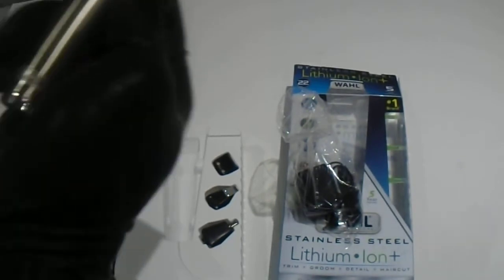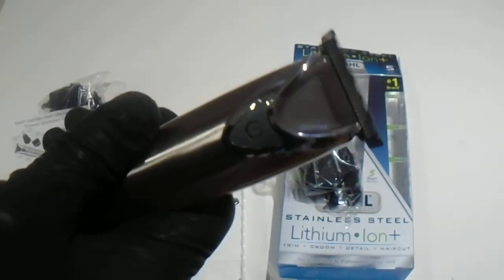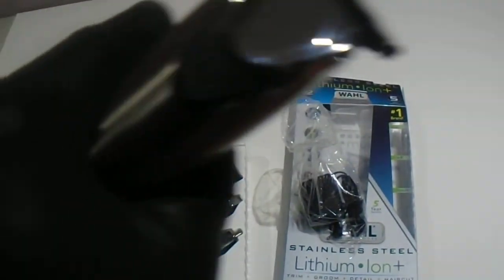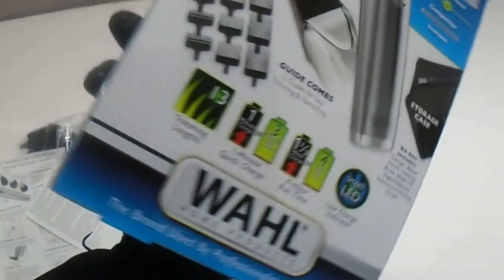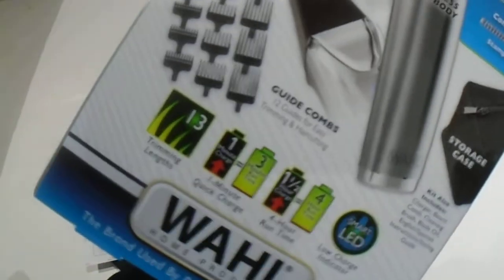So overall it's a great quality trimmer at a great price. If you're interested in purchasing this, please find the link in the description below. Please subscribe to our channel. Have a great day. And also here is the charger for those who are looking to see what the charger looks like. That's pretty much overall what you get with the box here from the Wahl brand.